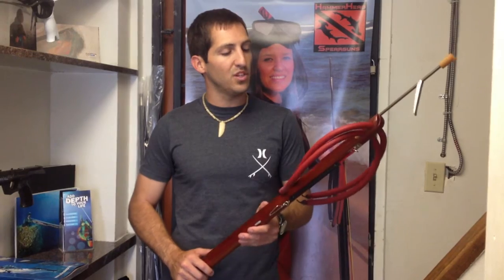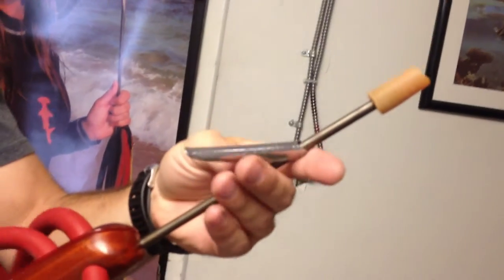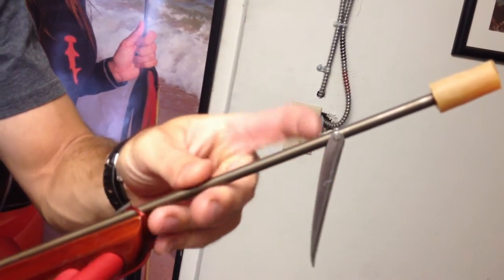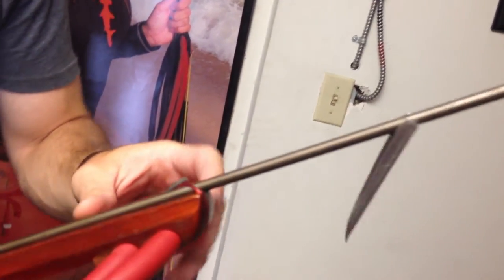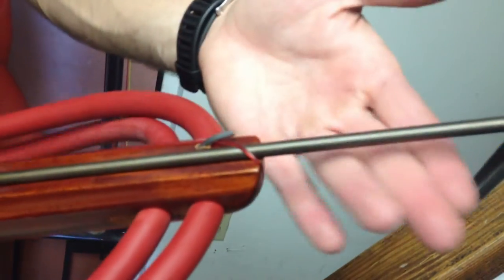For the most part, it looks like Hammerhead did a pretty good job. Come on in and I'll show you some of the features on this thing. We'll start over here at the tip of the gun. Standard Hawaiian flopper, heavy duty flopper, which is a nice upgrade compared to the old flopper they used to use. Spring steel shaft, same as before. You got the pin over here for the line wrap to keep the shaft in place.